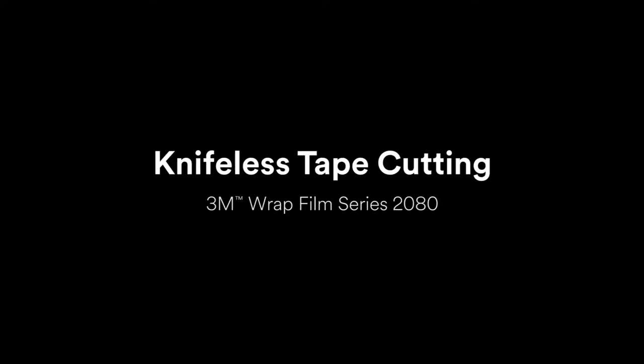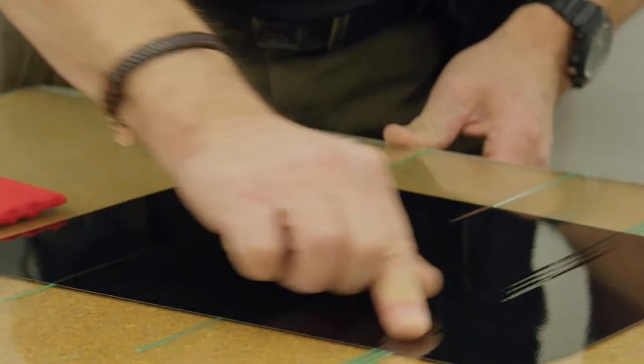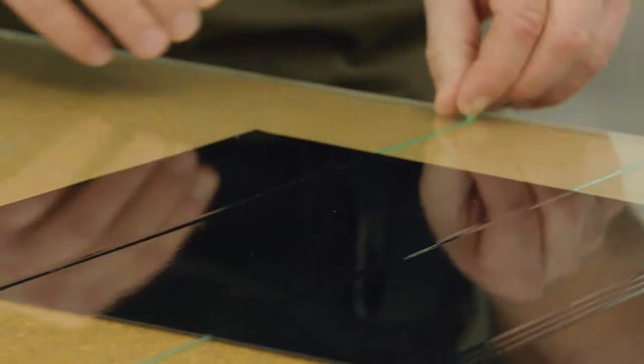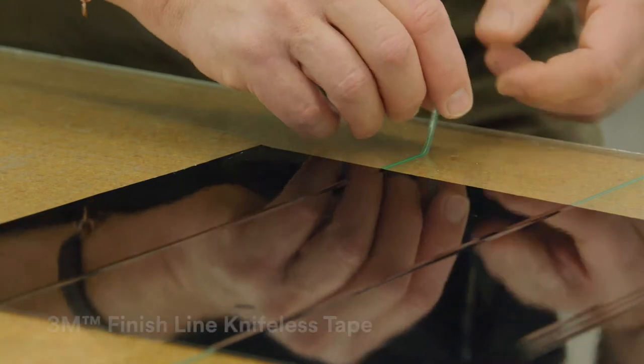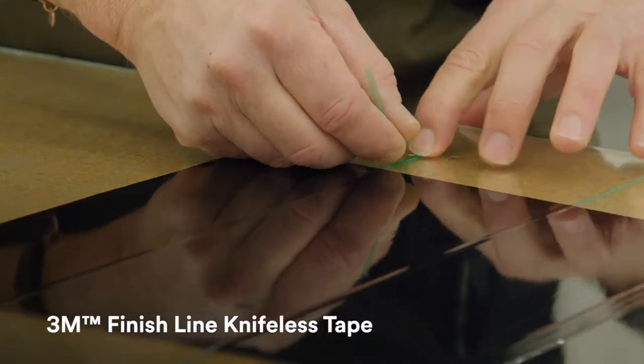In this video, we'll demonstrate how 3M Wrap Film Series 2080 can be cut using 3M knifeless tape. Leaving the clear protective film layer on, we've laid the material down over 3 types of knifeless tape, and we'll demonstrate how easily these tapes cut through the 2080 material's extra film layer.